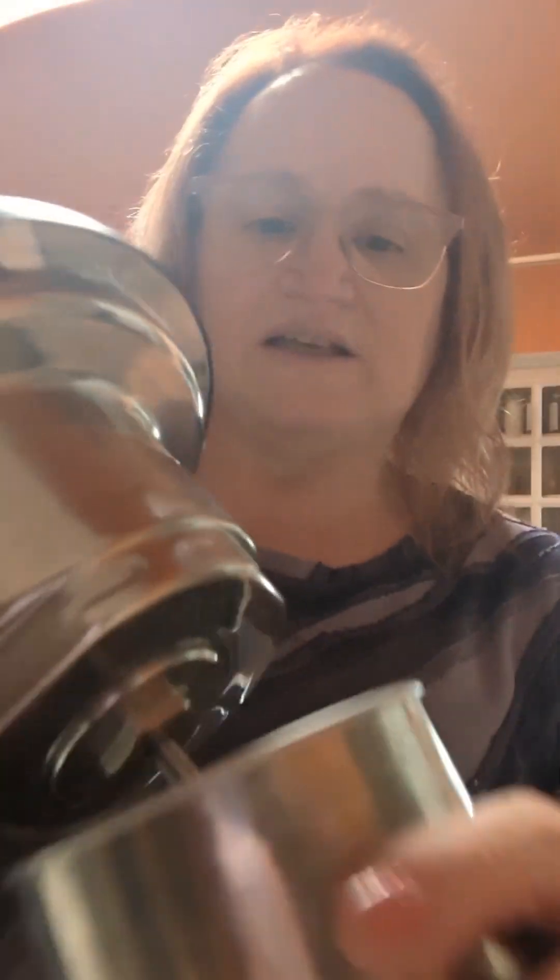This is the cup that you have to put the nuts in, and this is the blade. The nuts are all in here if you can see it. Now we're gonna put this inside this cup, line it up, and make sure it's tight.